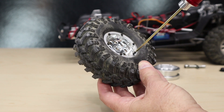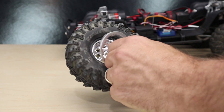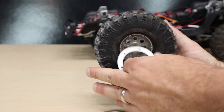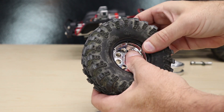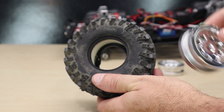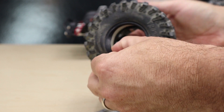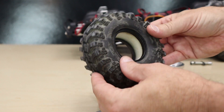This is going to take a while. With all of the screws removed from the beadlock ring, remove the rings and push the wheel out of the tire. Now is a great time to check the tire to make sure there's no debris inside. Clean it out if necessary.